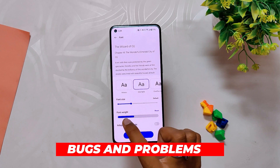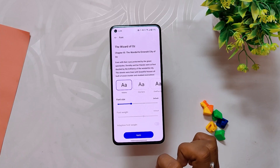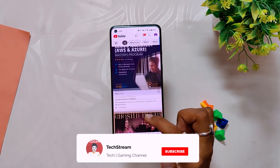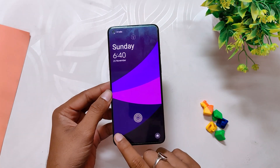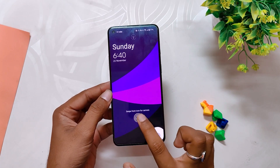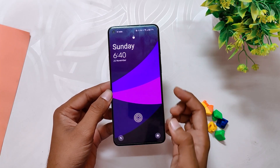Apart from this, there are some small bugs. First, there is no font weight option for the default font, though you do get font weight options for other OnePlus fonts. Next, you will notice some small lags and jitters while using the YouTube application — not sure if it's an issue with the YouTube app or the OnePlus device. Lastly, if you use these icons on the lock screen, the text starts to appear on top of the fingerprint icon, which should not be the case. Those are the only three bugs I faced on the stable build of OxygenOS 13.